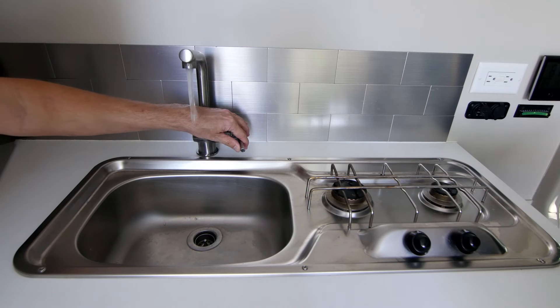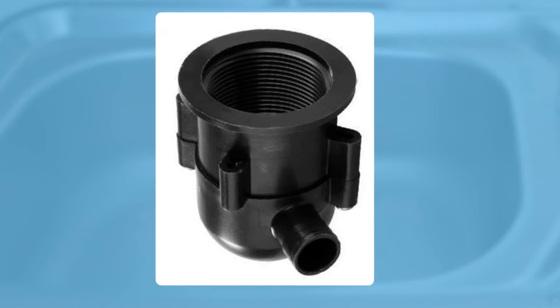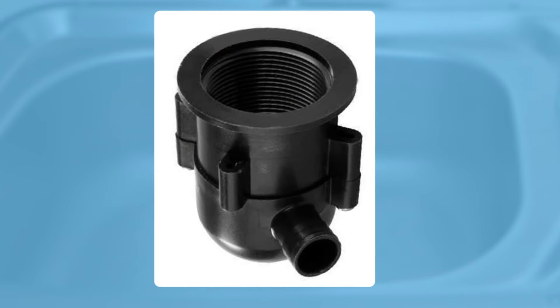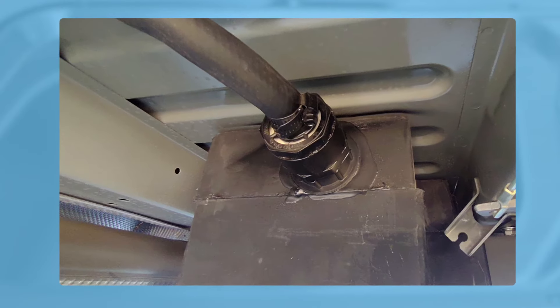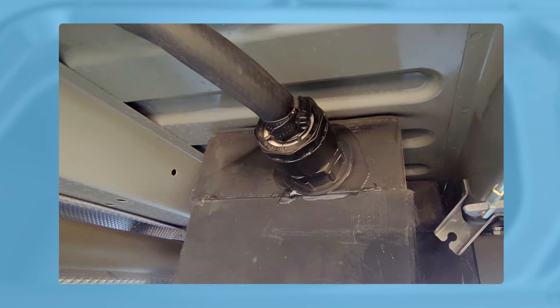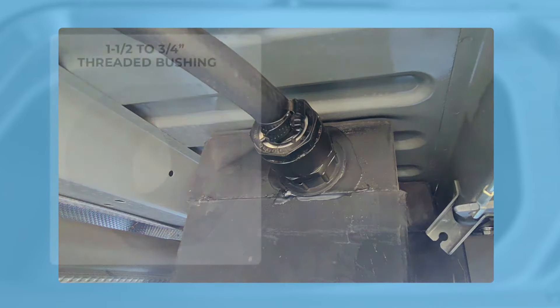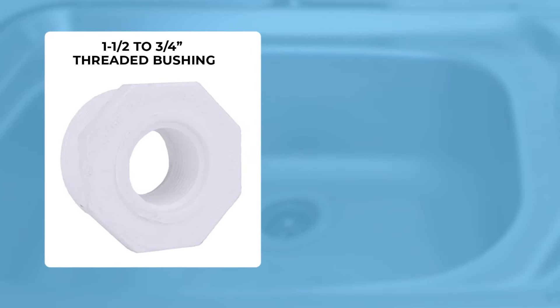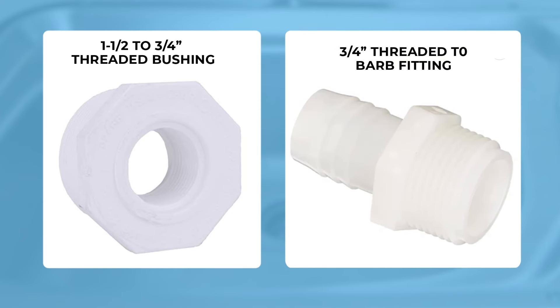The sink drain is a lot more straightforward — it has a lot less flow and I don't plumb in a separate vent. The sink uses a small RV trap, which is then plumbed with three-quarter inch rubber heater hose from the outlet of the trap into a one-and-one-half inch female-threaded inlet on the driver side front sidewall of the gray water tank. I use a one-and-one-half inch to three-quarter inch reducer bushing and then a three-quarter inch barb fitting to accept the three-quarter inch hose from the drain.